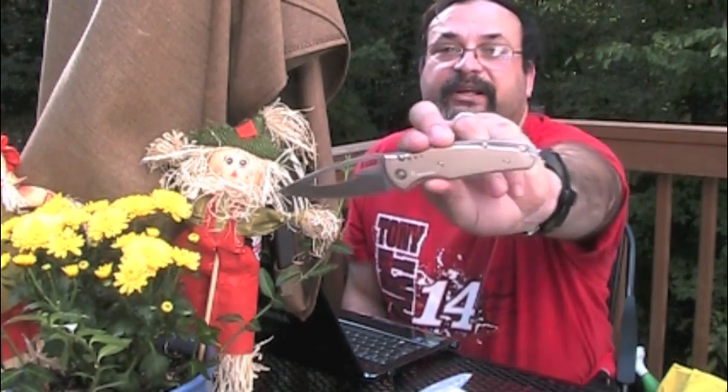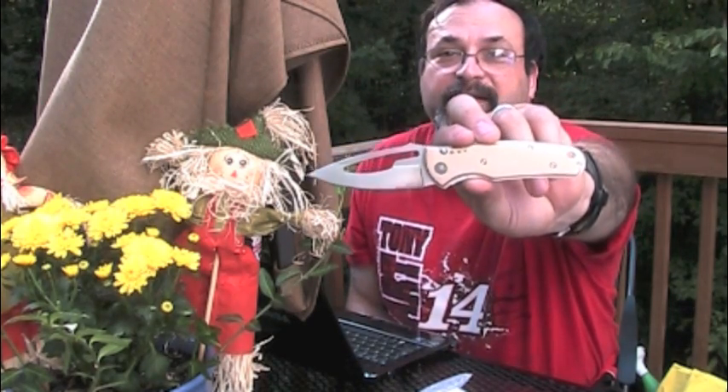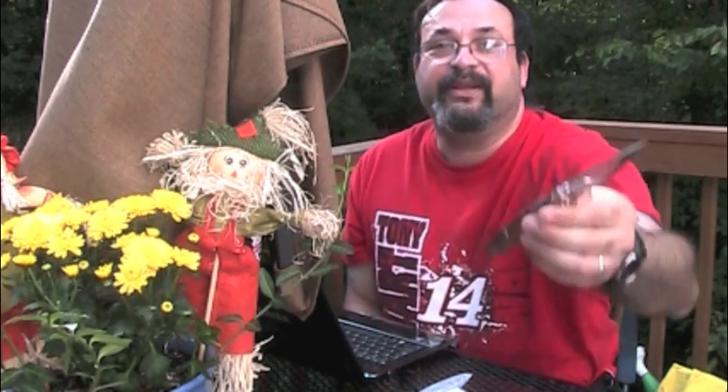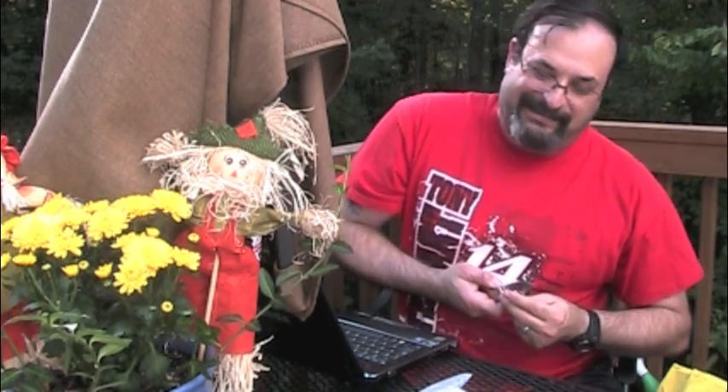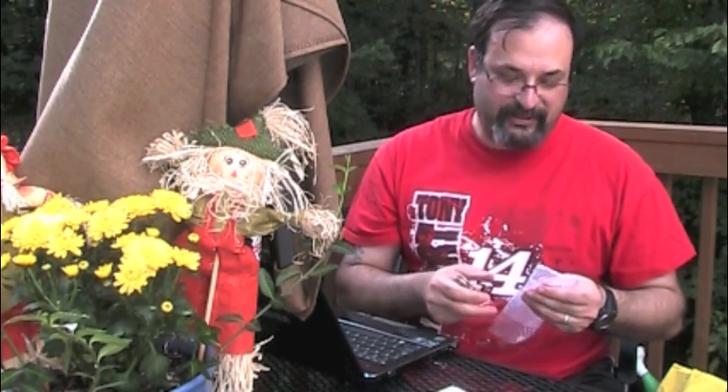I'm holding the review up a little only because you don't see too many Browning knives — in my collection at least. And it does look very nice. It's aesthetically pleasing, it's very unique. There it is. And that is my review and my opinion on the Browning Illusion, model 372, the silver scaled edition.